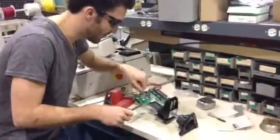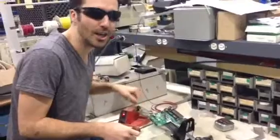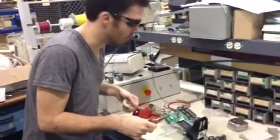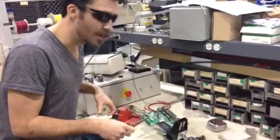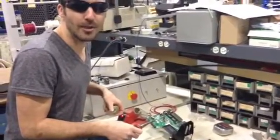Hi guys, this is Dustin Titus here. We are currently debricking a WRT54G Linksys router that we bricked a couple of weeks ago when we were trying to upgrade the DDWRT firmware.